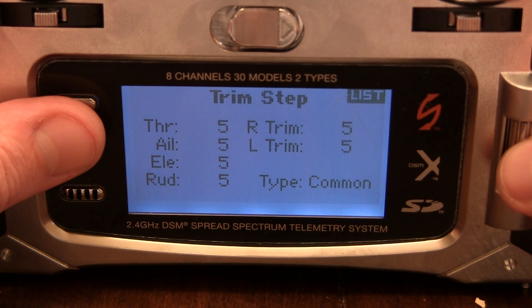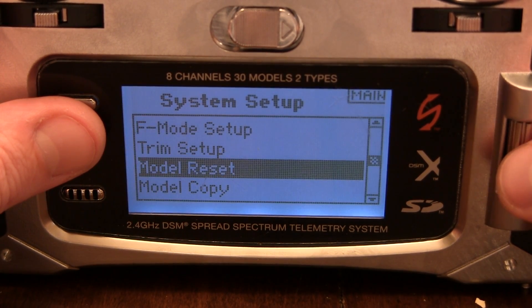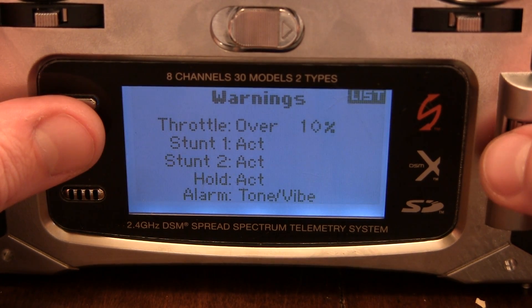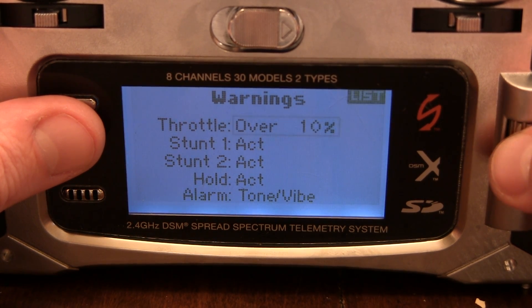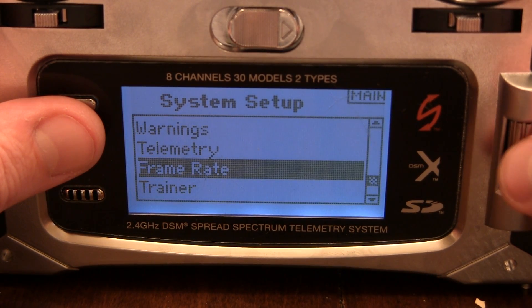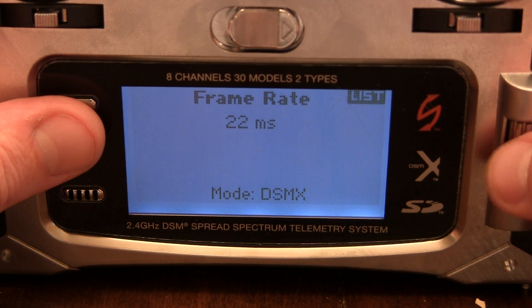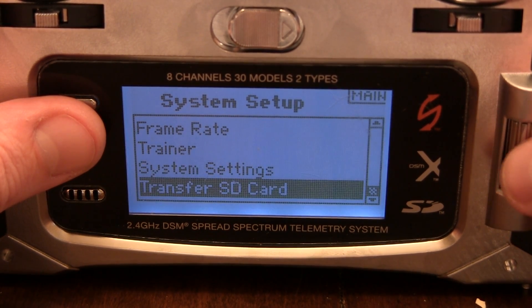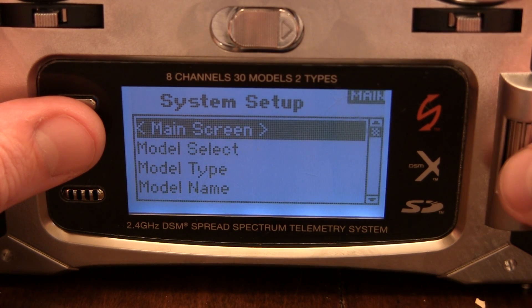Trim Setup — we'll leave that at all 5. Warnings. This is Remote Settings so I don't need to go into that. Frame 8122ms DSMX.